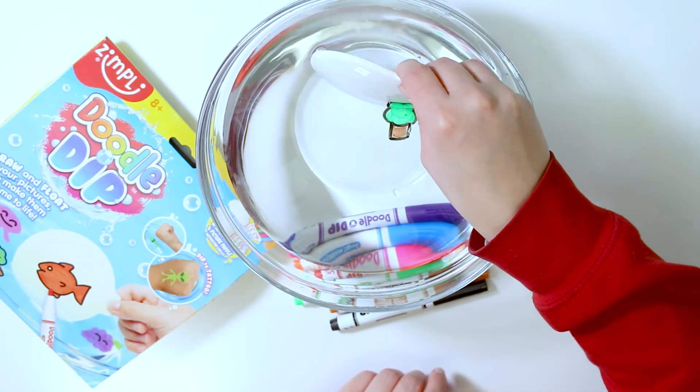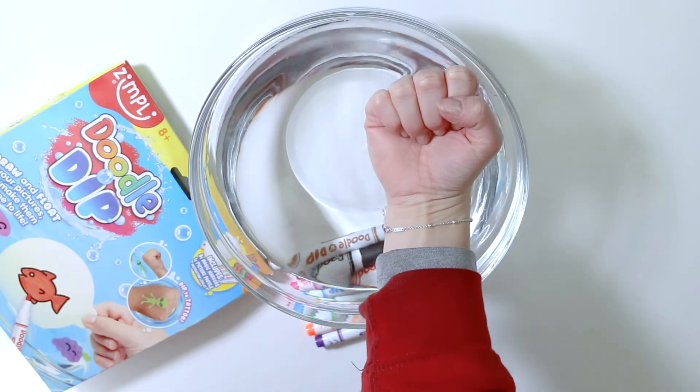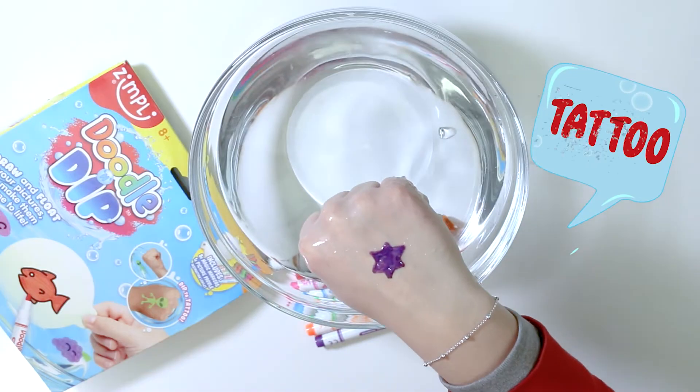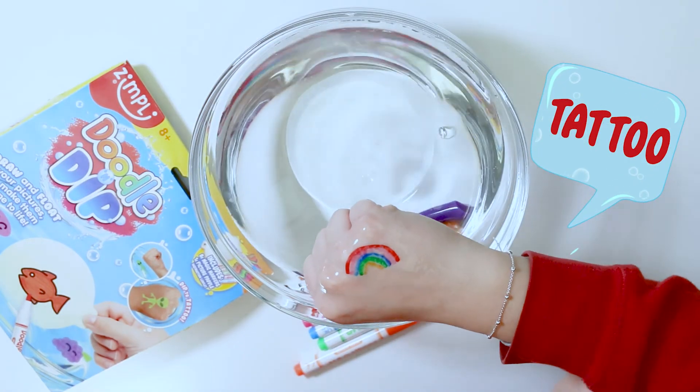Slowly take the paddle out of the water while avoiding contact with your drawing. Gently but quickly stamp the back of your hand on the top of your drawing to make your very own temporary tattoo. And voila!